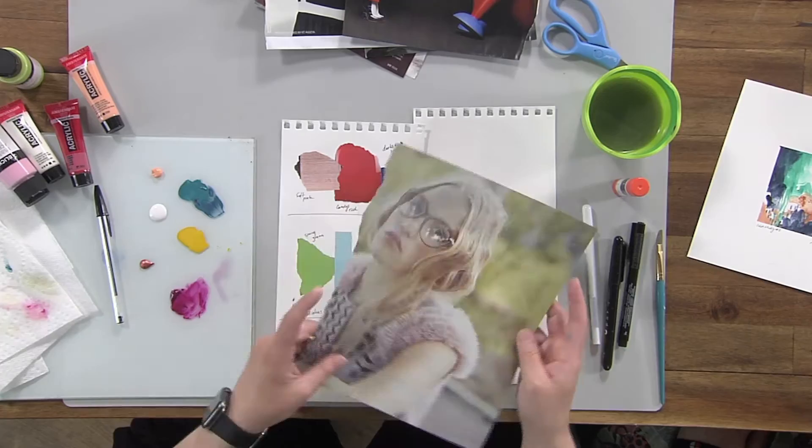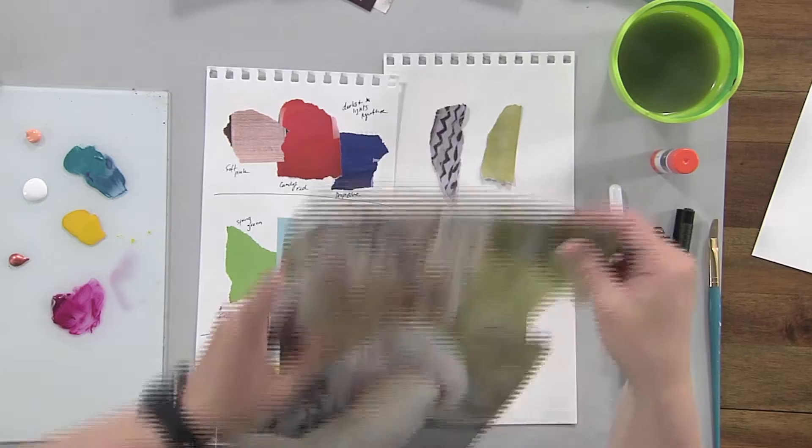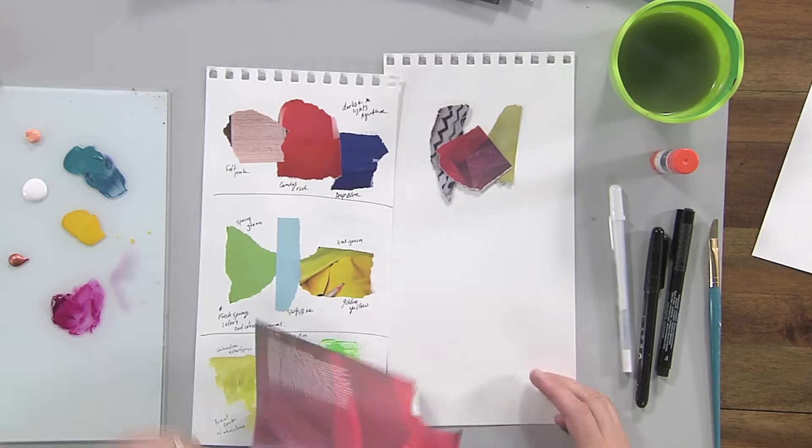Just look through the pages and rip out anything that you think is a fun color. I actually like this little pink here. You're not taking the whole scheme from the page — just picking a couple of colors you like for inspiration. It's really fun when you flip through the magazine and just allow any colors that jump out at you to be what you pick.